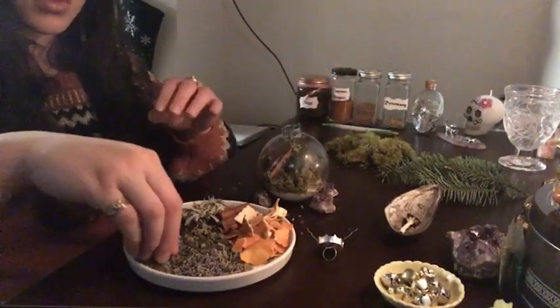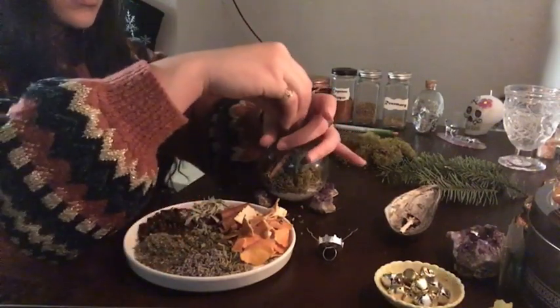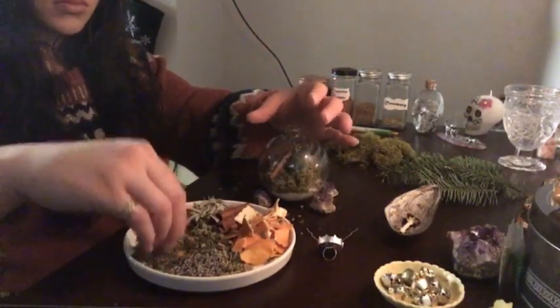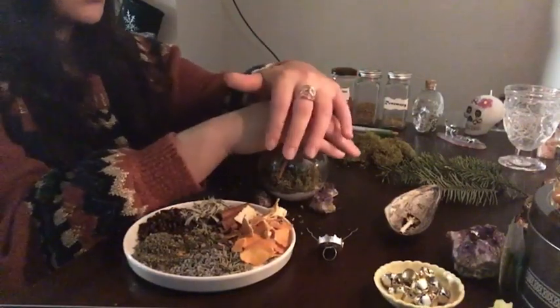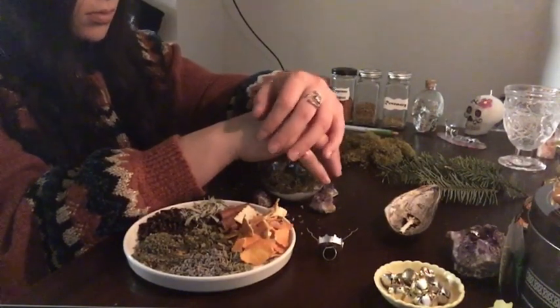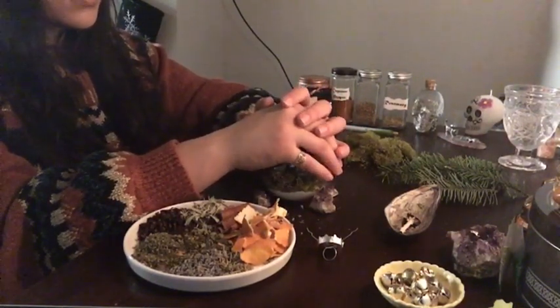Next up, I'm going in with basil, and I'll be doing roughly three pinches of that. If you guys have been watching my videos, you know I like working in threes, so I like to do threes of everything. Sometimes I'll just listen to my intuition and kind of go from there and add what I think I need to add. But for the most part, threes have been a magical number for me, so that's what I like to do.